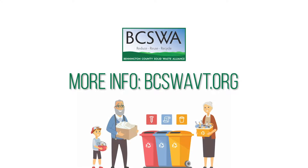For more information about recycling, visit our website at bcswavt.org. That's bcswavt.org.